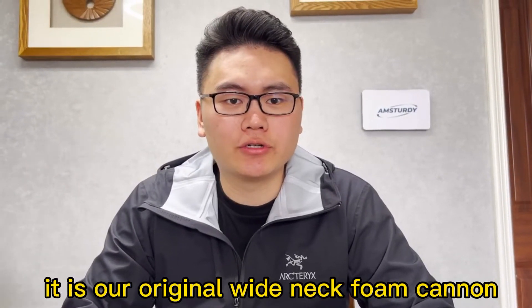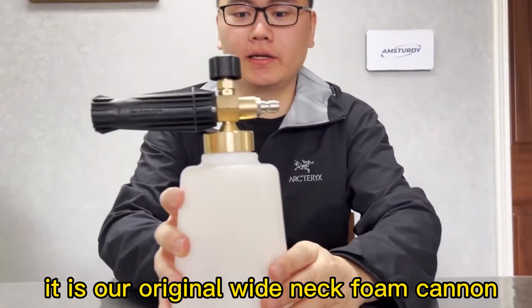Hello everyone, I'm Major from M-Study. Today I'm going to introduce our wide neck phone cannon to you guys.